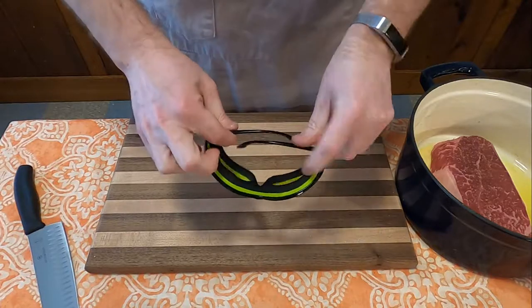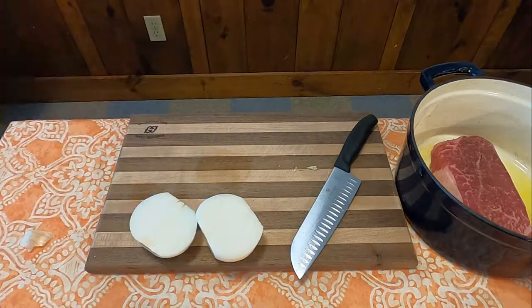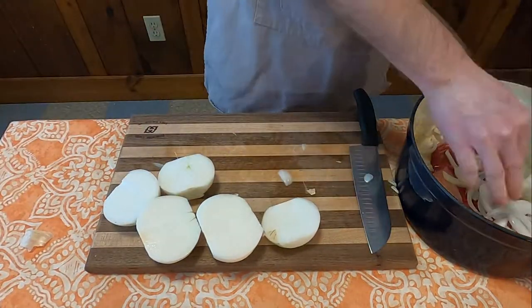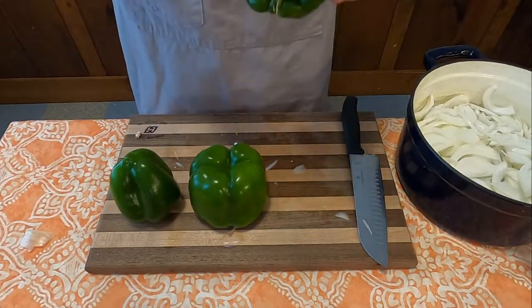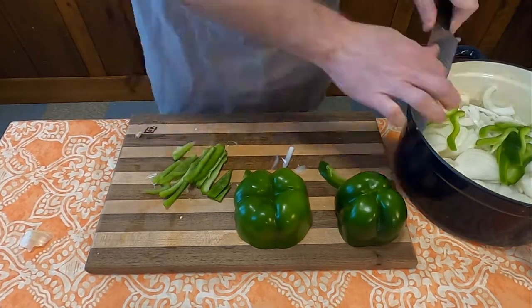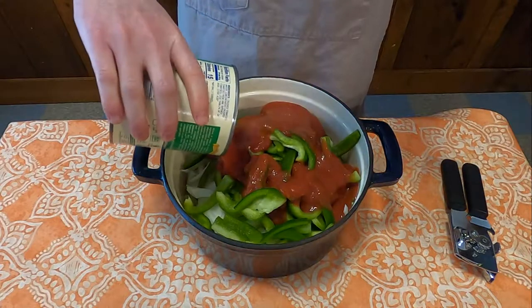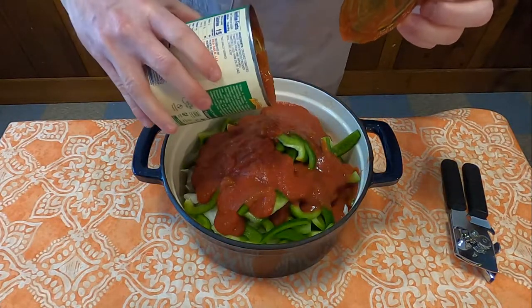Next, you will need to don your onion protection goggles because you need to cut up three good sized onions — whatever you think three good sized onions are. Chop all those up and throw them right on top of the meat. Next, get yourself three good sized peppers and do the same exact thing. Then the recipe calls for pouring one large can of tomatoes over the top, and putting it on the stove or in the oven for one and a half to two hours.